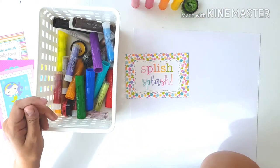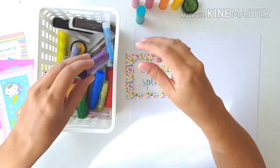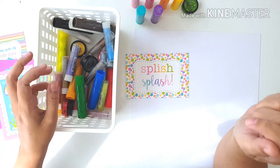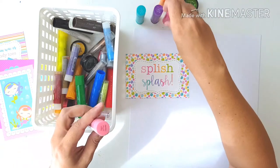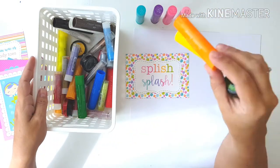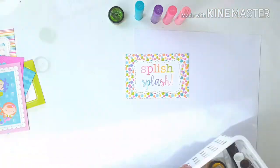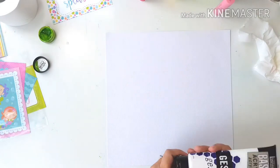On how to stretch a cut apart sheet — so this is the first one in the series and I'm going to be using the Doodlebug Under the Sea collection. It's the girl collection and here you see I've already cut apart the sheet. So next I'll be adding the gesso to my page.